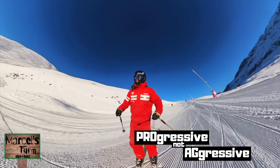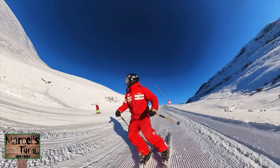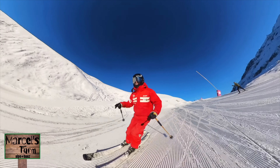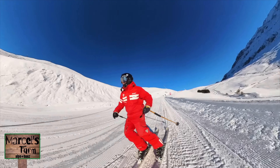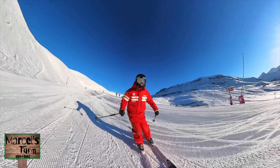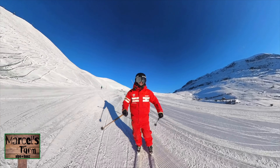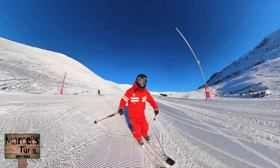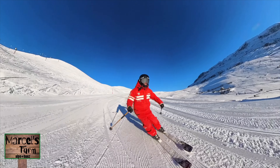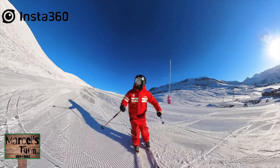A nice way to tune in to whether your turns are progressive not aggressive is the noise the snow makes under your feet. My aim is a consistent slide, consistent scratch, or consistent skid - a consistent volume. It doesn't matter if you're doing true carvy turns or turns with a slight skid; the noise should be fairly consistent. As soon as you give the heels a little kick or shoot, it becomes more aggressive and physical - you're not trusting the skis to do what they're designed to do. So keep the noise of the ski progressive and consistent all the way around the turn.